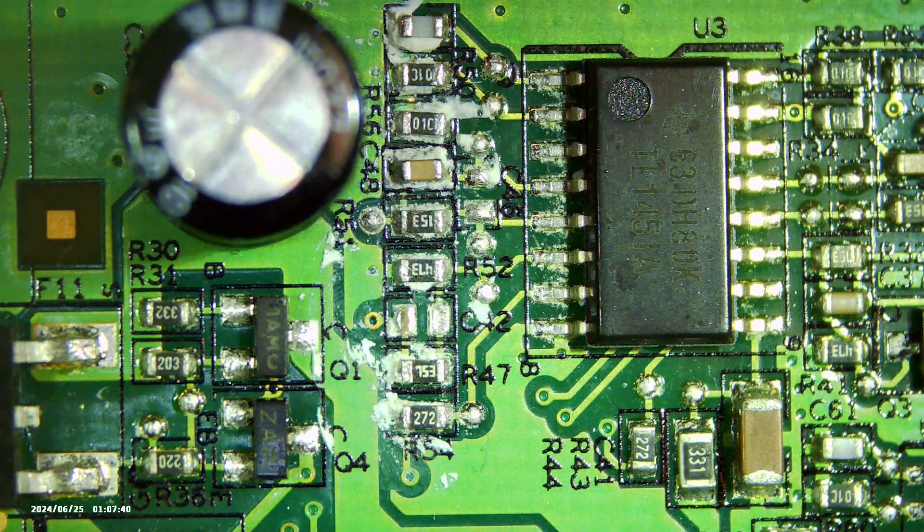Here we have yet another Dell 2007 FPB monitor which tries to start but is not able to complete its boot process. If you want to see how to take the monitor apart, please see episode 1 of this series.